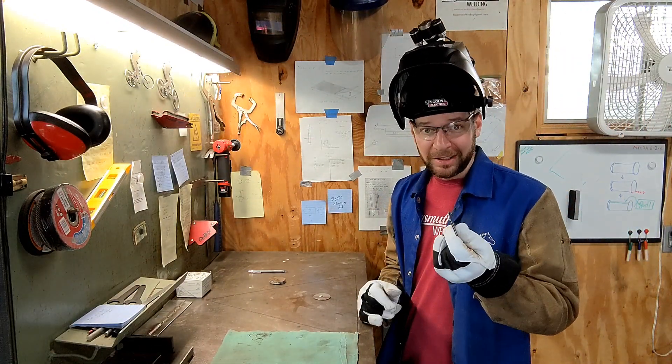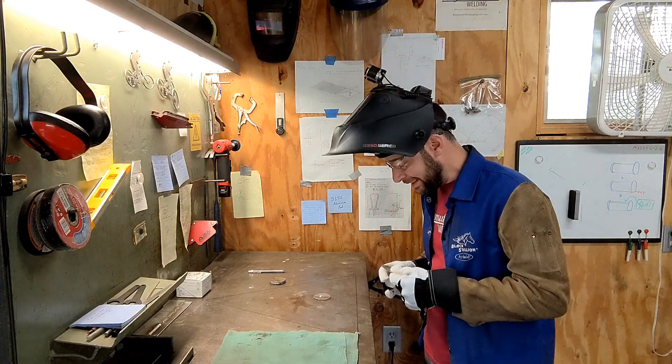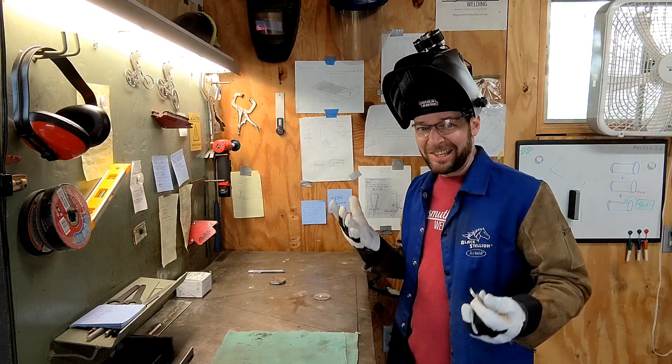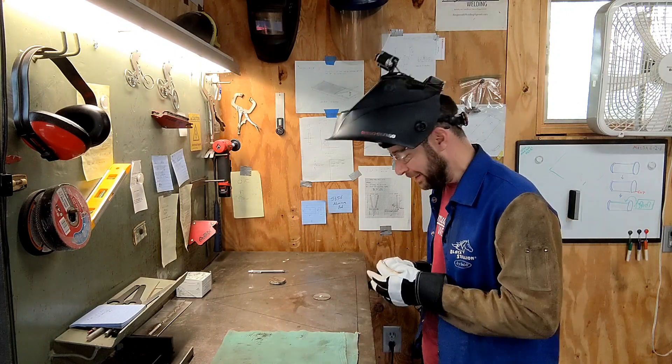I'm just going to use the TIG welder and try to hold these at 90 degrees in the corner of the workbench and get them loosely tacked together. There's not really a right or wrong way — it's building a little widget. So let's see how this goes.